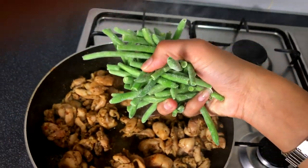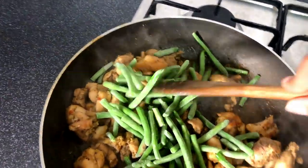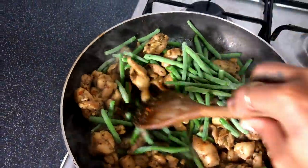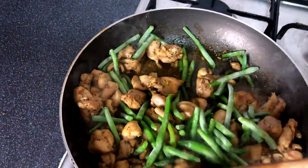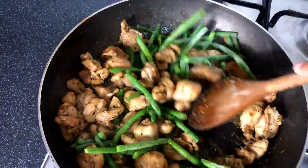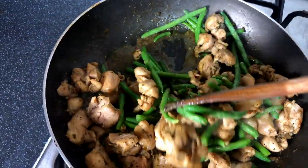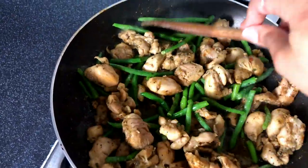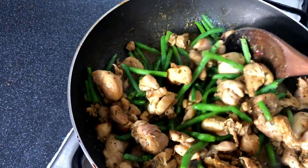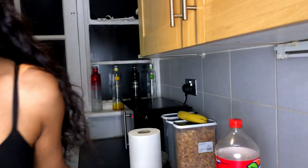I absolutely forgot to turn on the rice cooker this whole time - I literally just turned it on a minute ago, my head is all over the place today. I'm gonna add about that much frozen green beans. They really should be fresh but they're frozen. This is actually a healthy meal - it's literally fried rice and green beans. Me and Jaden actually love our vegetables, Enzo likes green beans and mushrooms too. Johan does not like vegetables at all - he would never ever touch onions.